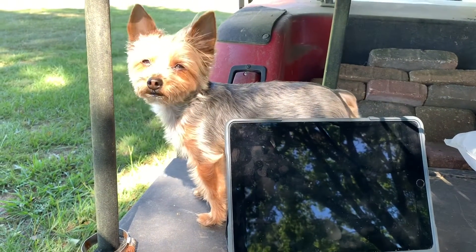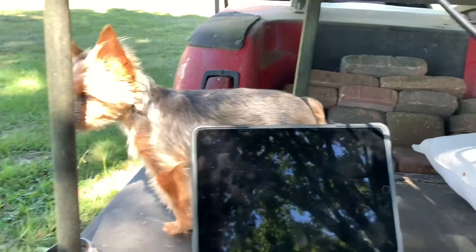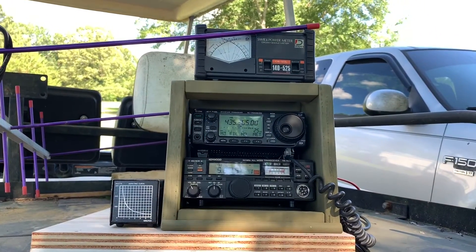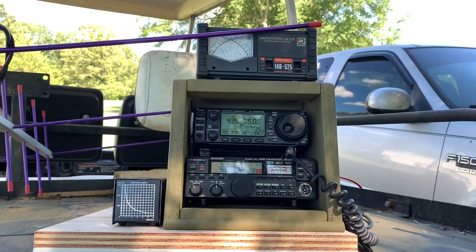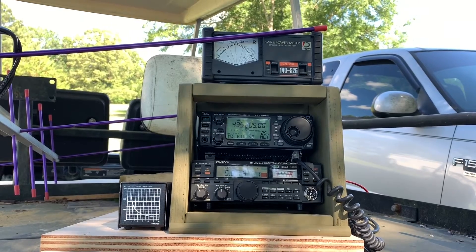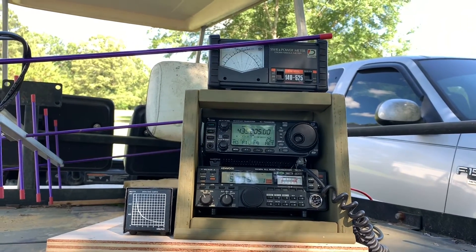Hey Lily B, say hello! Lily says hello. I don't know if it's going to work — it may work, it may not work. We're just kind of trying to figure it out. Keep your fingers crossed — maybe you'll hear me on a linear satellite. This is KC-5 TGT.